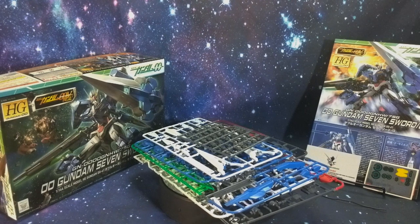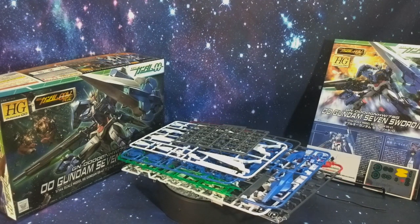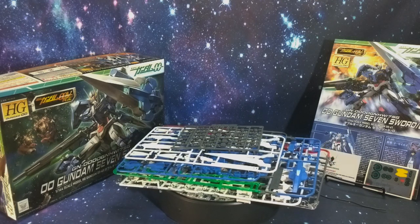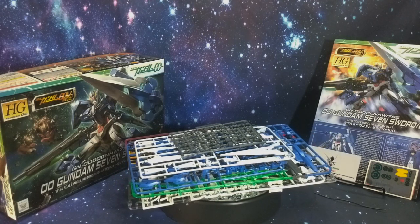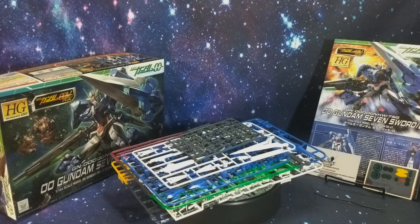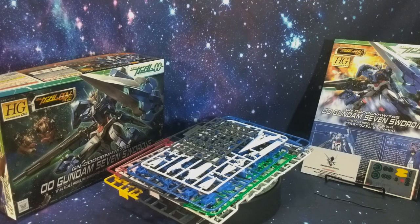I was a little nervous when I first opened the box and saw that there were only six runners, but after taking a closer look at them I kind of feel like it makes sense now. A lot of the pieces are kind of big and bulky, so it does make sense. I'm very excited to see how this comes out and I'm really hoping this is a really good experience for me, since this is going to be my first Seven Sword kit.